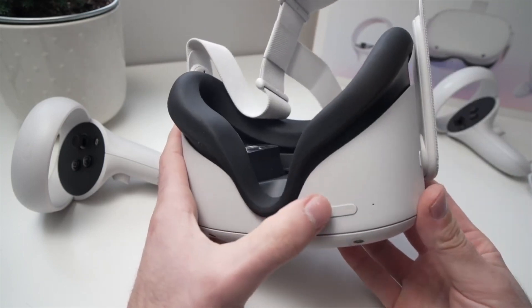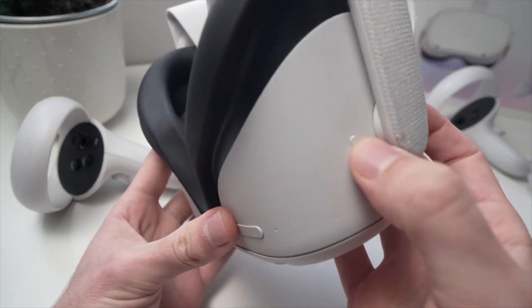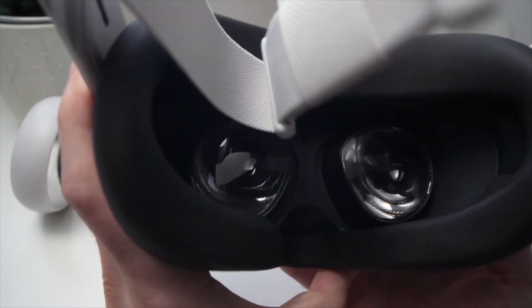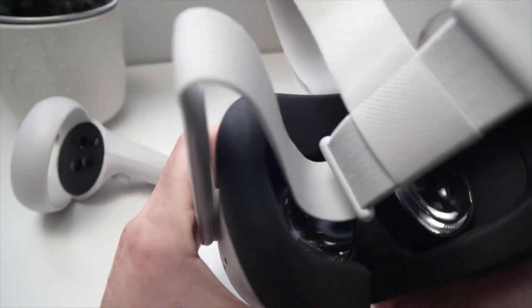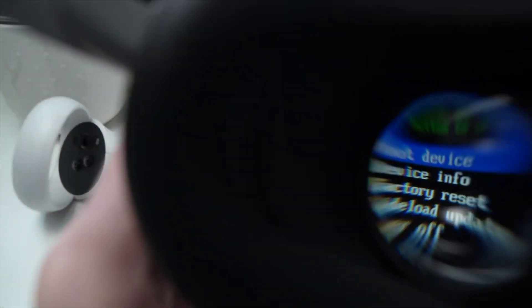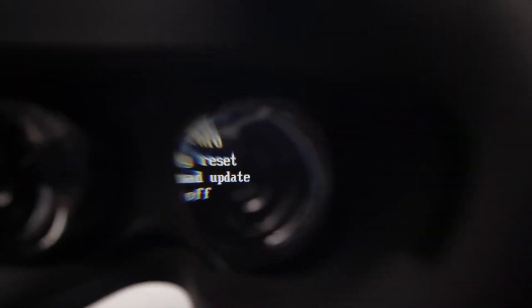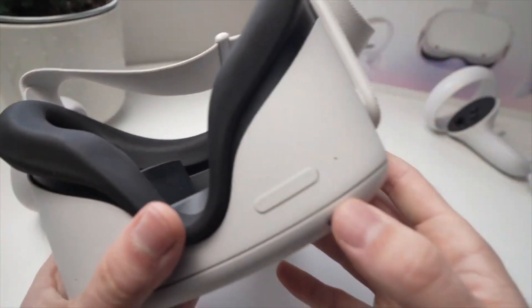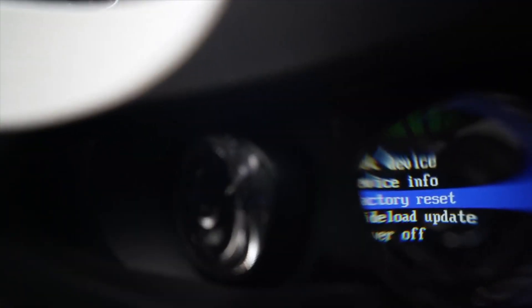All you have to do is keep the volume down button at the same time as the power button pressed — keep them pressed for about two to five seconds and a menu should appear. This menu will appear inside your Oculus with a few options: boot device, device info, factory reset, side load update, and power off. We want to select factory reset. Use the plus and minus buttons to navigate and select factory reset.